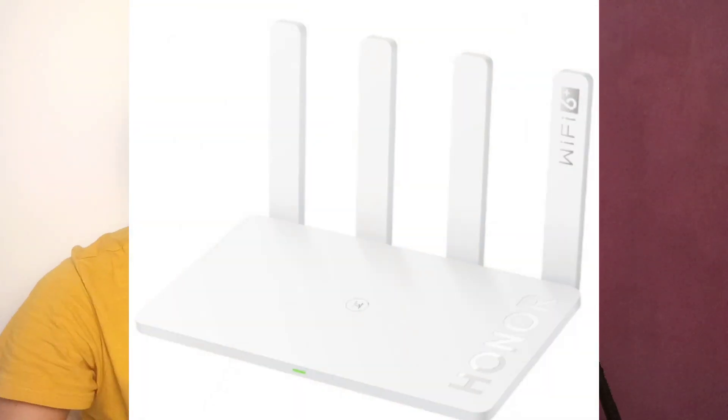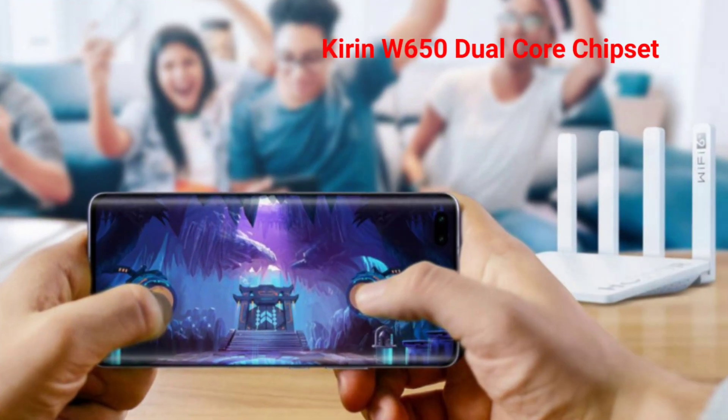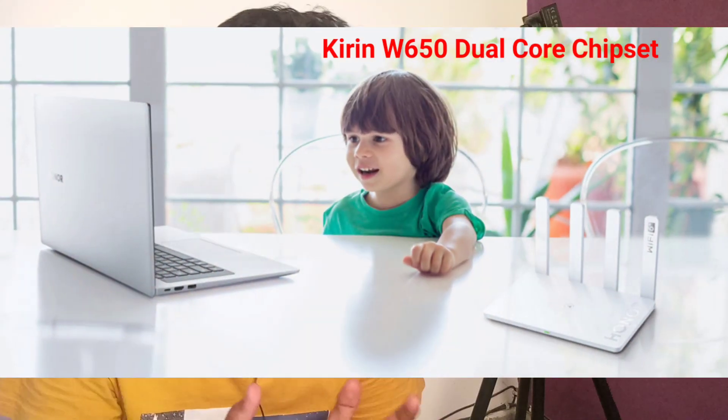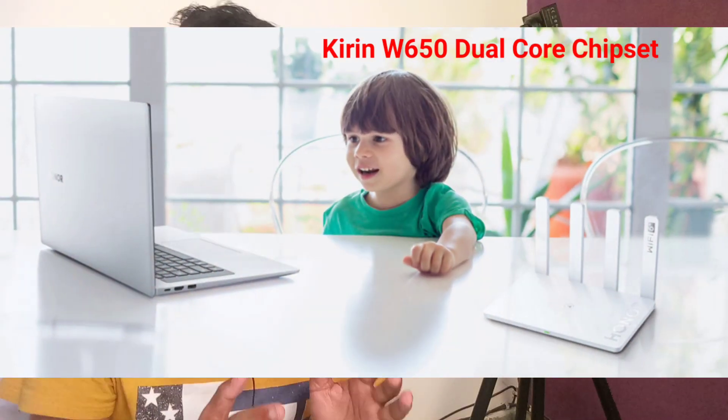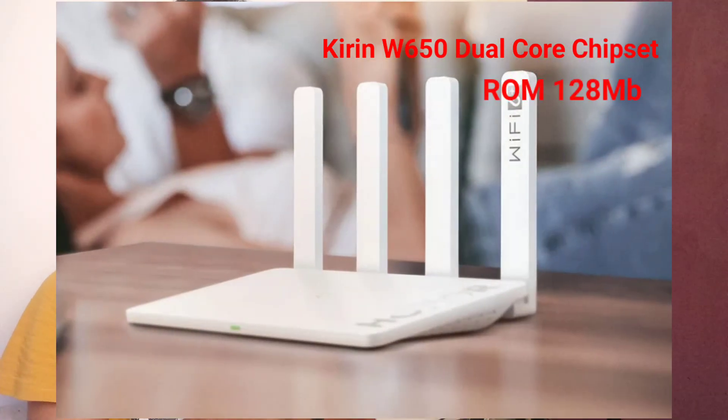Let's talk about the specifications. The specifications are tremendous, and there are some features I really like that I'll discuss later. The Honor Router 3 is equipped with the Kings W650 chipset, which is a dual-core 1.2 GHz router CPU. It has 125 MB of flash RAM and memory.